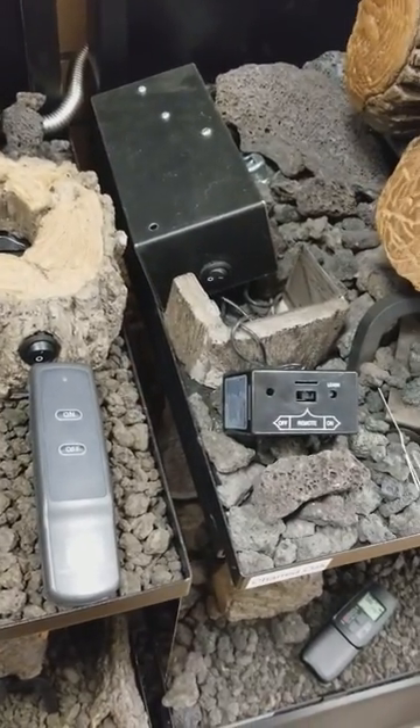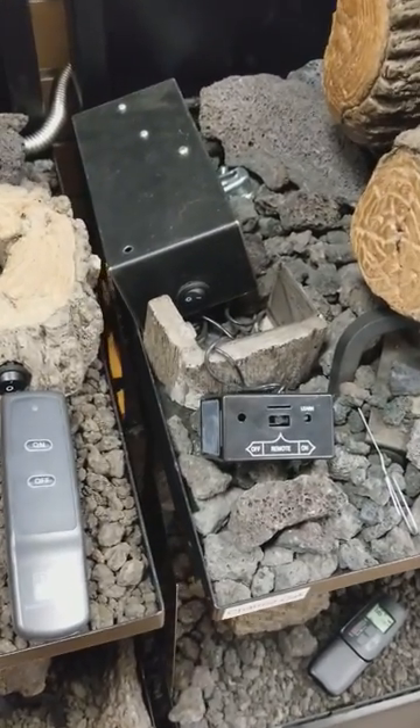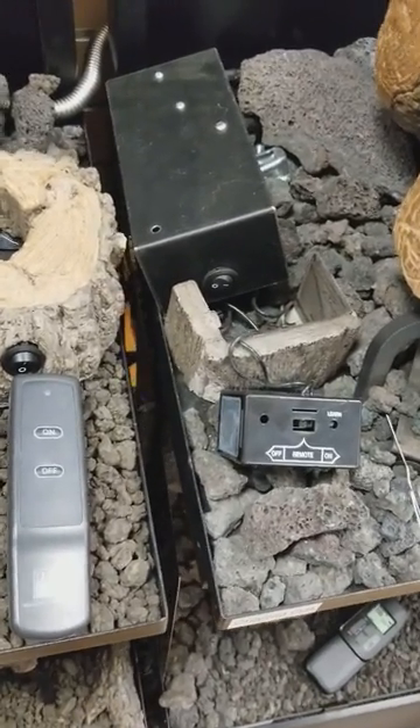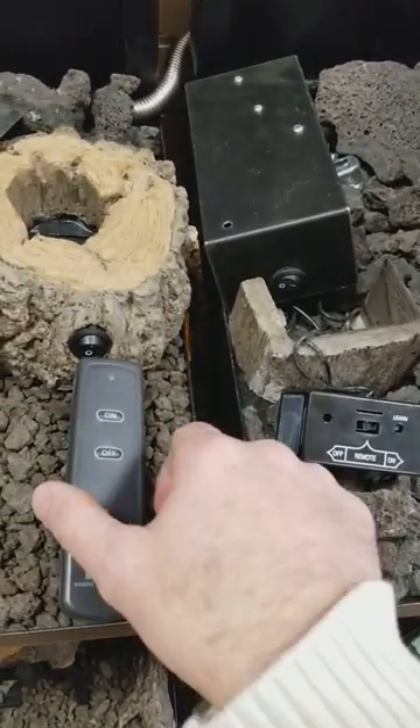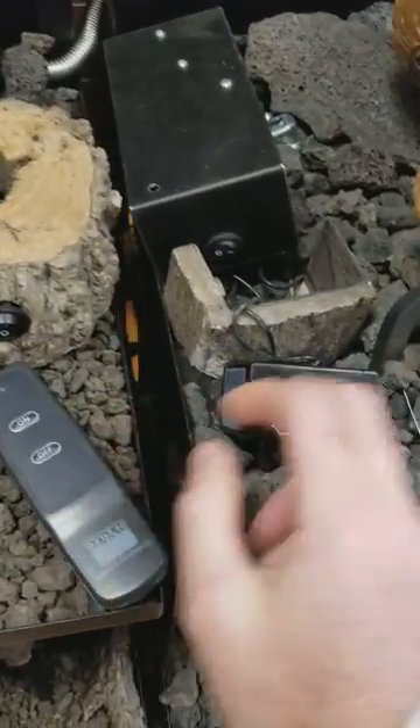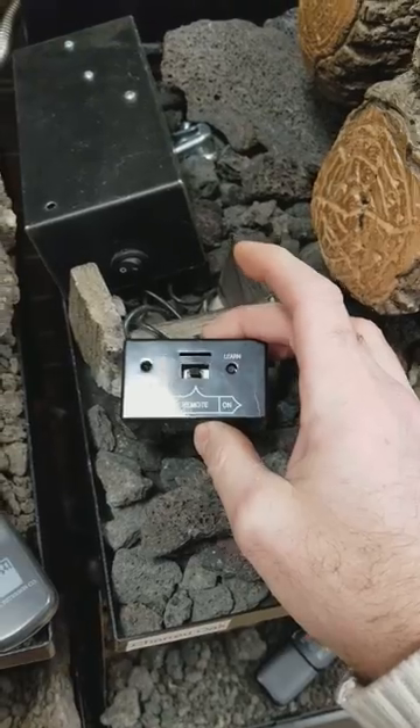My name is John and today we're going to reprogram a Peterson remote control. Reprogram basically means we're going to marry or sync the handheld to the remote receiver box.